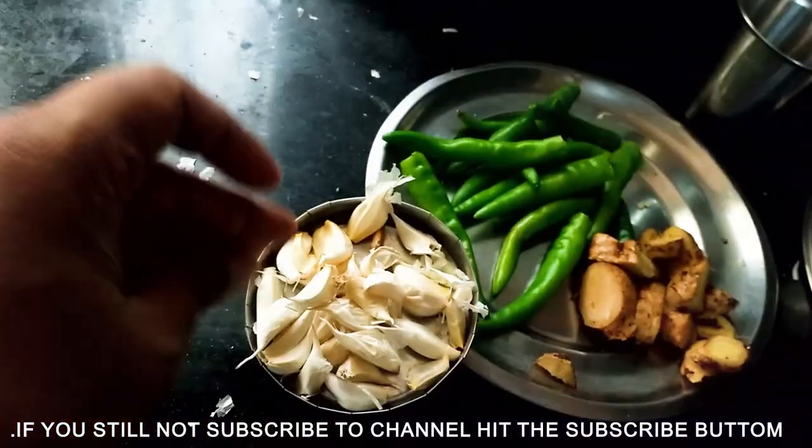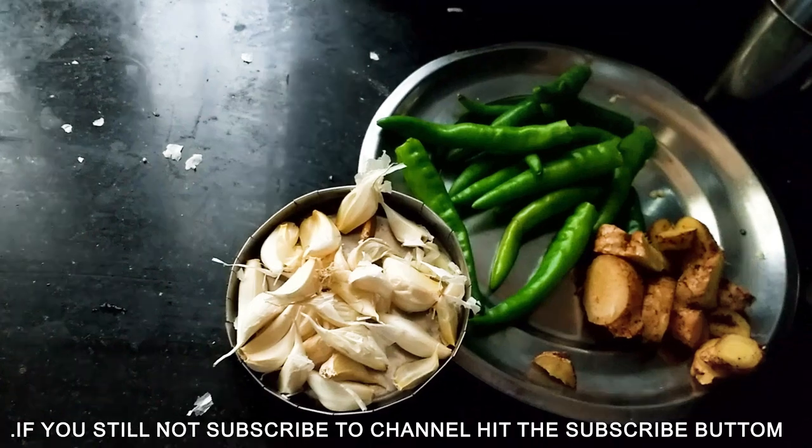If you like our channel, you can subscribe to our channel.